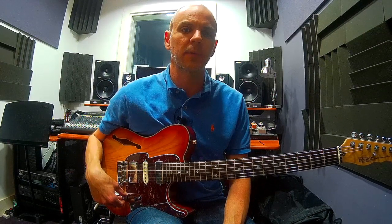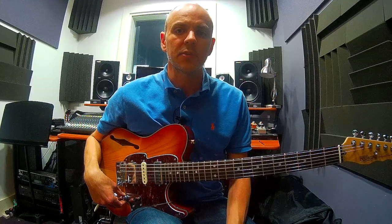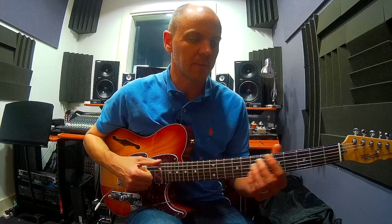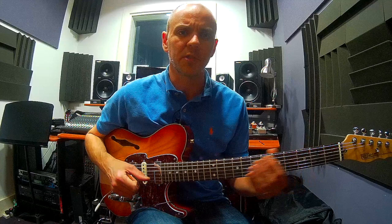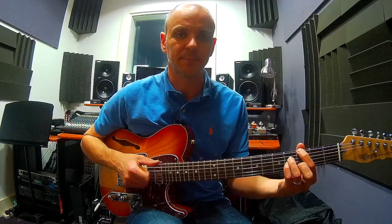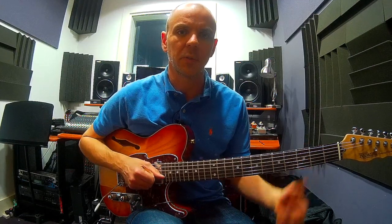So just to recap what a major 2-5-1 is: a major 2-5-1 is literally a 2, a 5, and a 1 chord that you'd find in a major scale. So if we took the key of G major, my 2 chord is an A minor, my 5 chord is a D7, and my 1 chord is a G major 7. So we're talking about extended chords here — A minor 7, D7, and a G major 7.